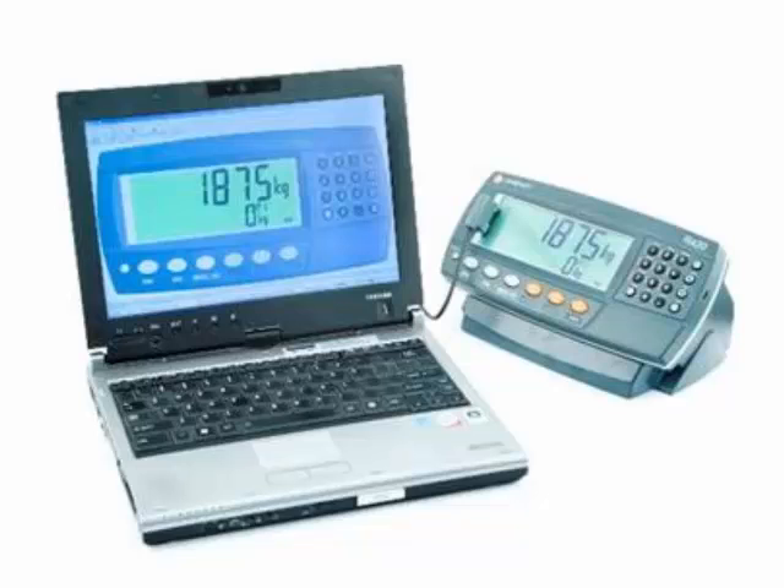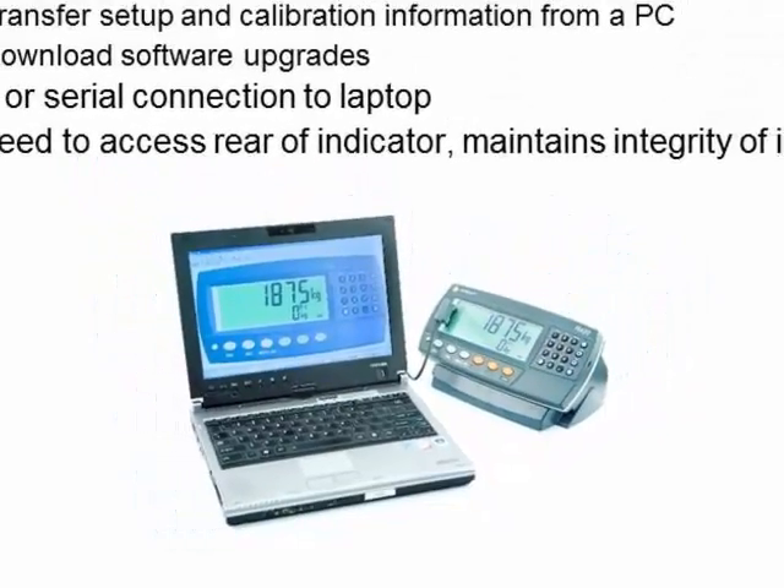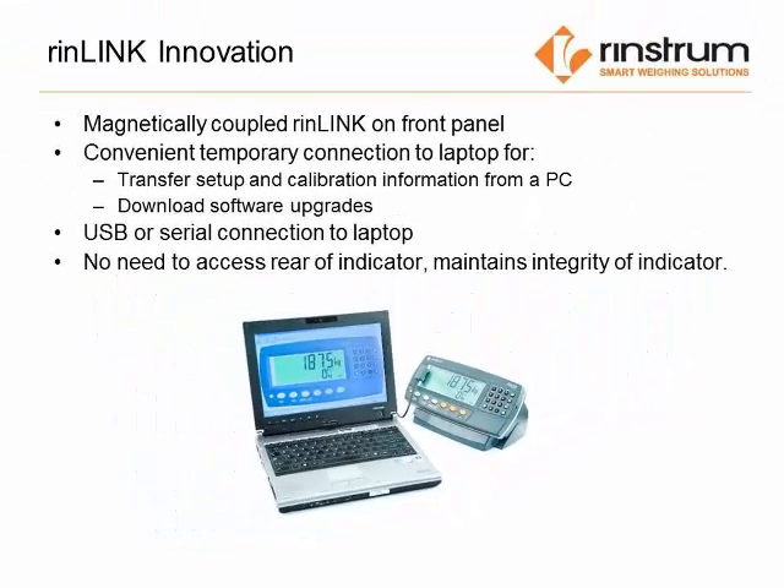Today we will be looking at the RIN-Link and the Viewer programs. The RIN-Link is a magnetically coupled device that connects to the front of the indicator. It is used to transfer the setup and calibration information to a PC, download software upgrades, and also the complete setup of all the parameters within the indicator itself.